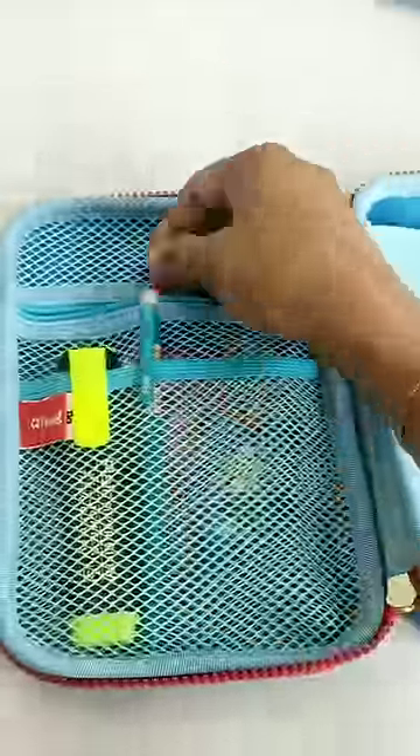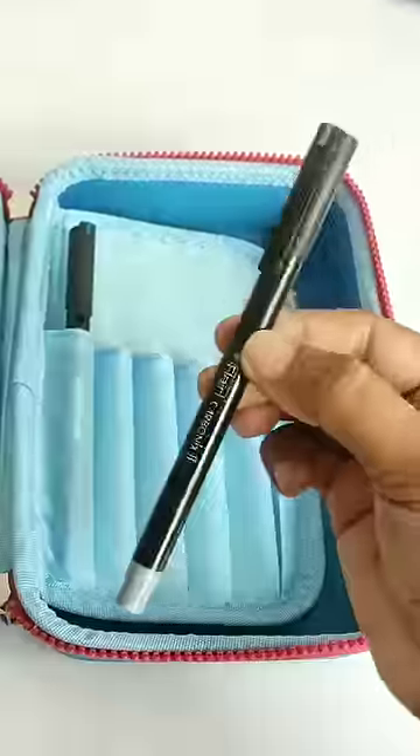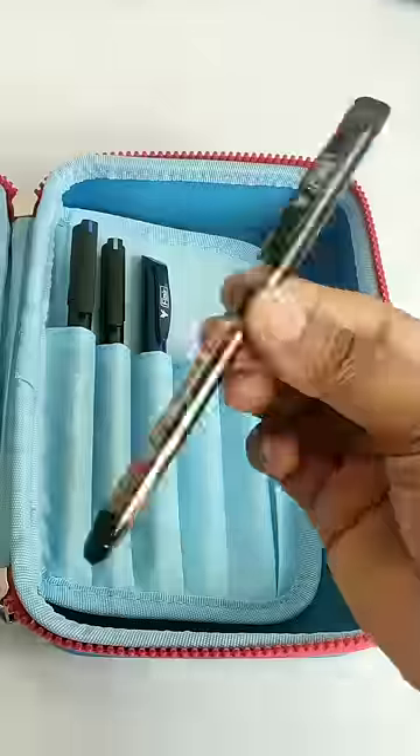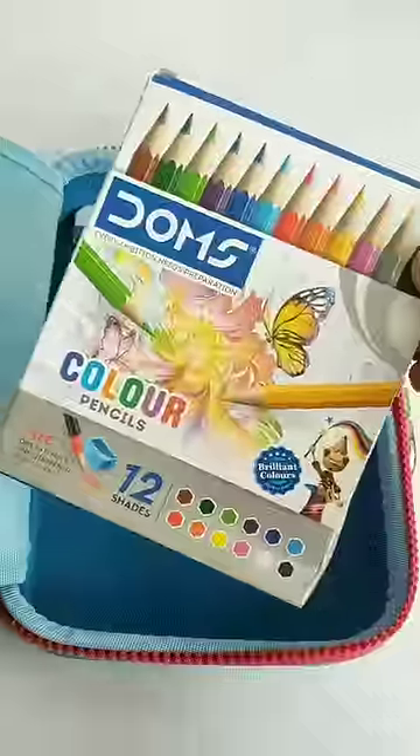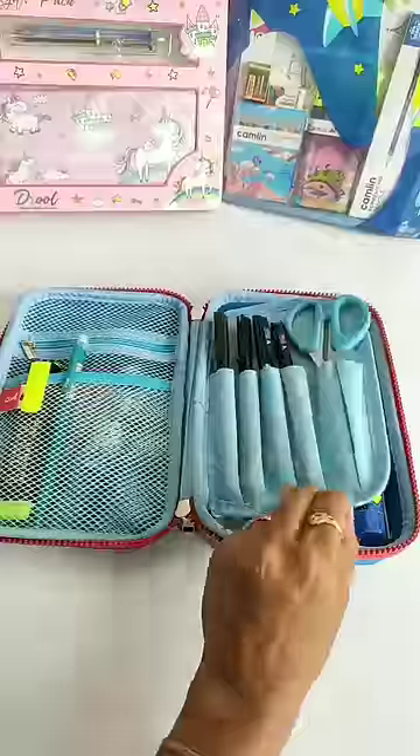As you can see, we can arrange our stationery very well in this pencil box. It's so spacious that you can carry your stationery and also your art supplies.